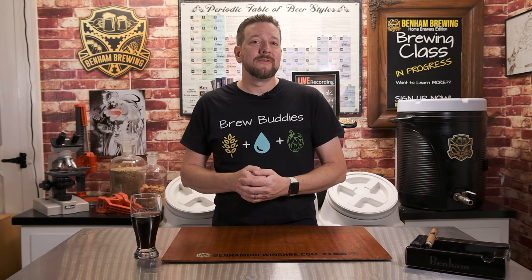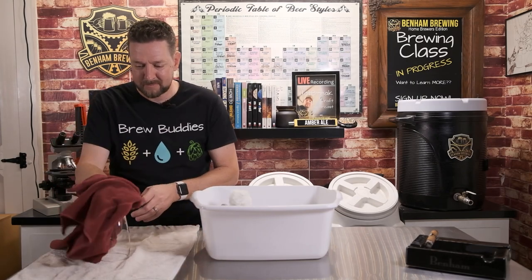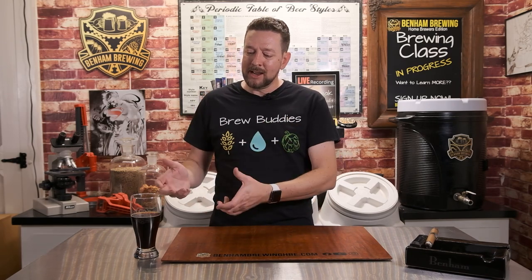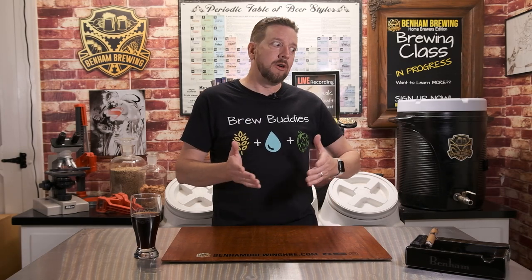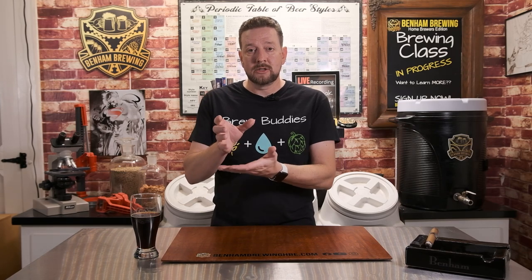Thank you so much for watching all the way to the end. As promised, here is a bonus tip. When you're drying your beer glasses, you want to make sure you're drying them with a clean towel — dry the outside, but do not dry the inside. Here's why: your towels are not as clean as you think they are. There are residual detergents that don't come out in the wash, and if you're using a dryer sheet, those have wax on them designed to melt in the dryer and coat the towels. So when you're drying the inside of your glass, you're leaving behind a residual film — the very thing you worked so hard to remove. It's always recommended to dry the outside and let the inside air dry, and always store your glasses right side up.